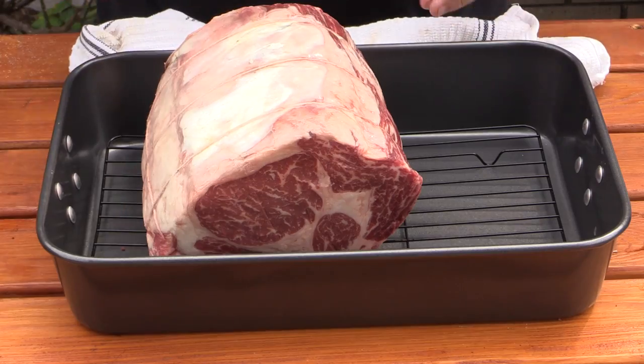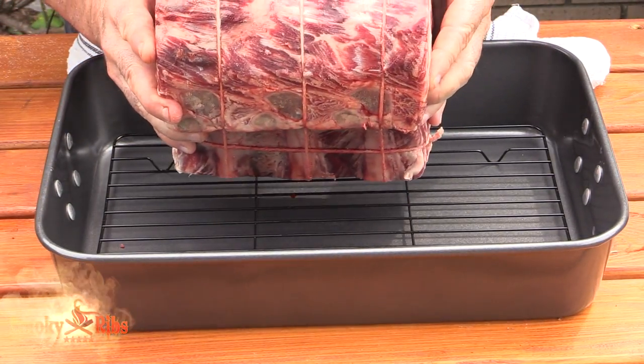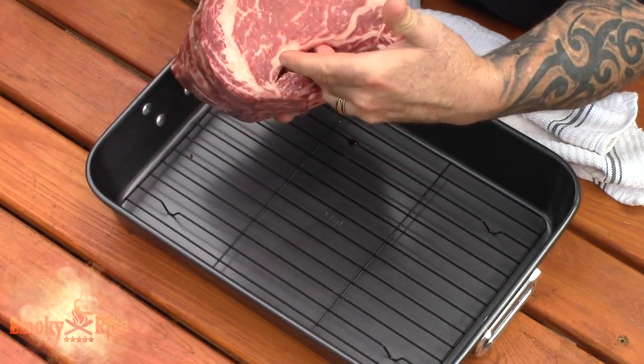Just take a look at this beautiful meat. This is USDA Prime. Look at the marbling on that — it is just absolutely beautiful.